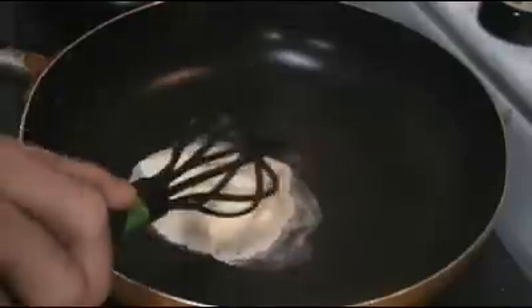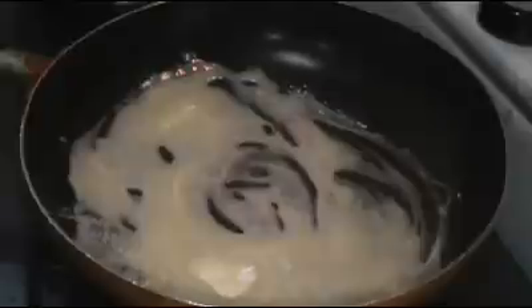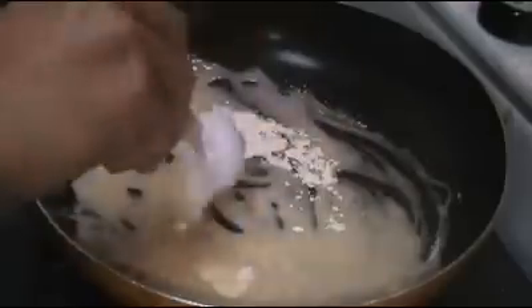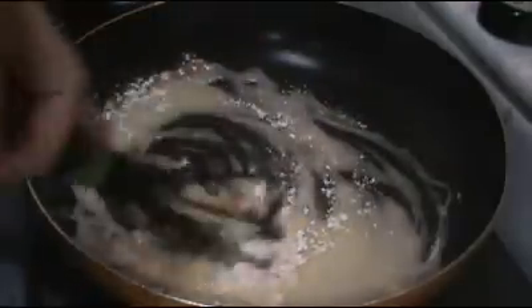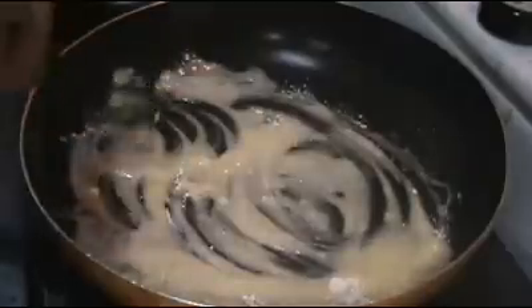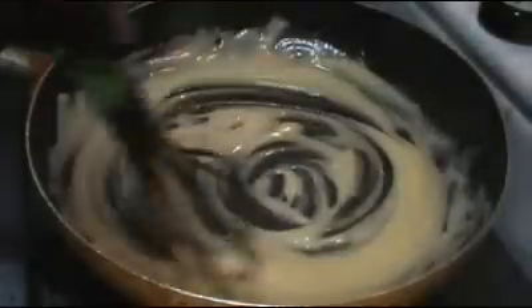The first step is to melt some butter in a preheated pan. As it's melting, I'm going to add in the flour, one tablespoon at a time, and over low heat, whisk it well until it's completely dissolved — nice and smooth and totally lump free.